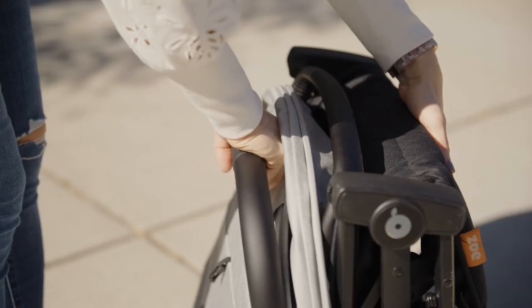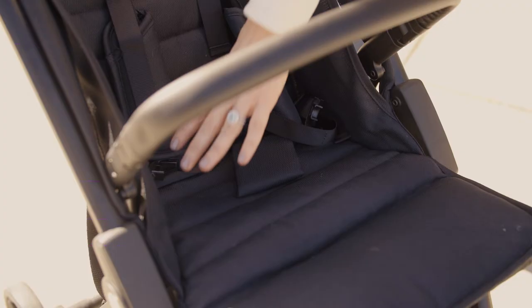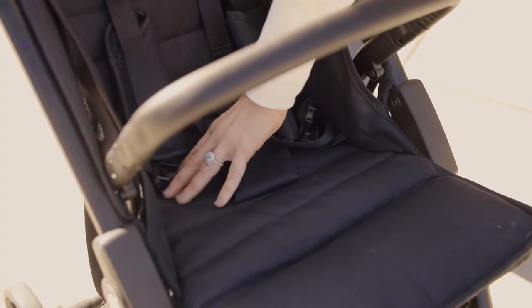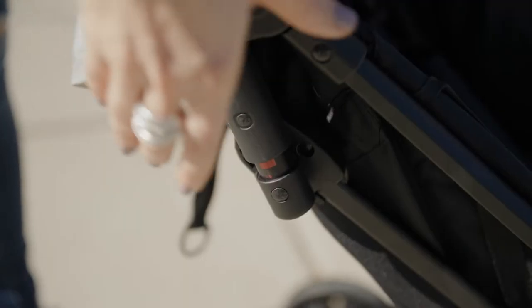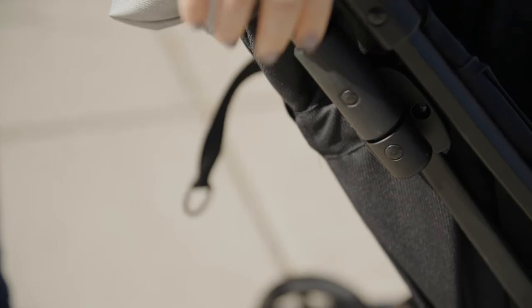Press and hold the release button while lifting the parent handlebar and snap the stroller away from you. Press down on the seat to make sure it's fully opened. If needed, squeeze the two side bars together until the bars are parallel and the red warning tabs are no longer visible.